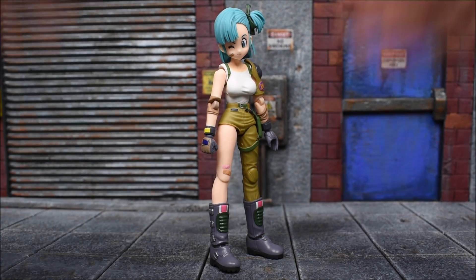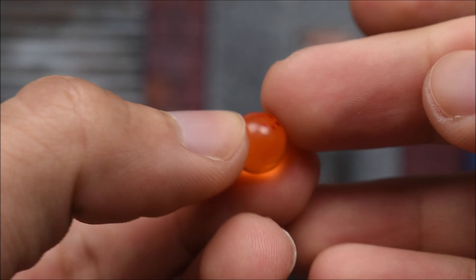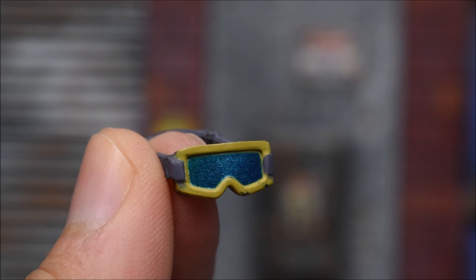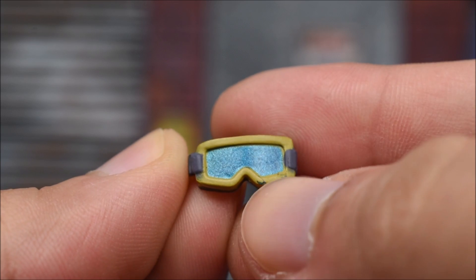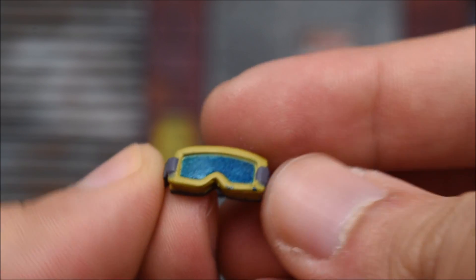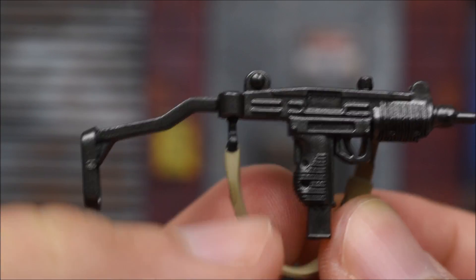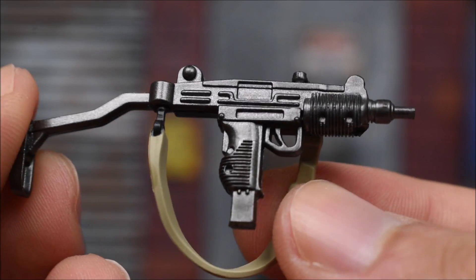Let's get into the accessories. Of course she comes with the next Dragon Ball — this is going to be the five-star Dragon Ball, just like the previous Dragon Balls we received, with that transparent orangey color. Very nice, goes well with your Shenron. She also comes with her non-wearable goggles to hang off her neck, though mine comes with some blue paint on the edge of the goggles that's not meant to be there — a little sloppy. We also get her mini Uzi gun, with a very nice sculpt and gunmetal black paint.